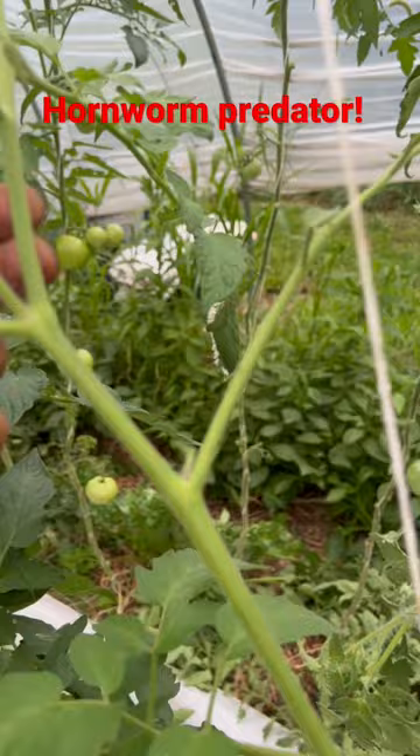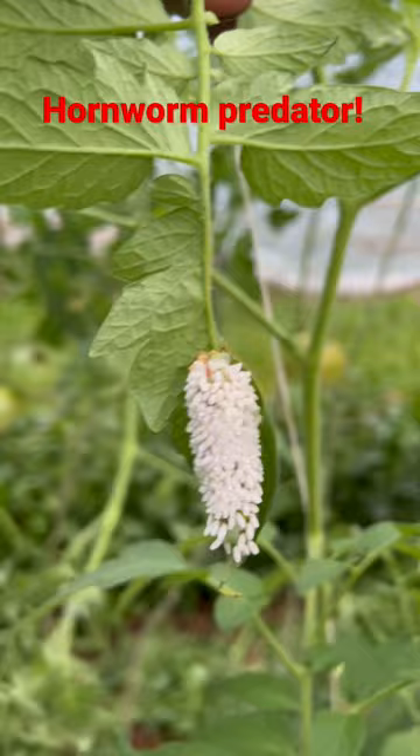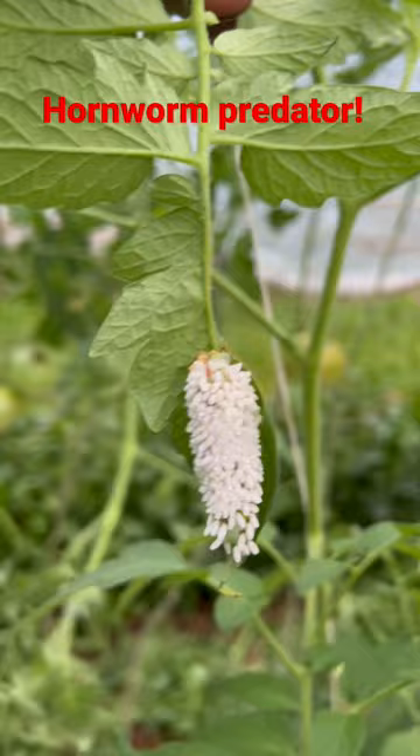Found another one. You can see this is what the hornworms do — they will defoliate the whole entire plant if you let them. Look at this, that is crazy — absolutely full of wasps. That hornworm paid the price, and now the wasps are going to help the rest of the garden.